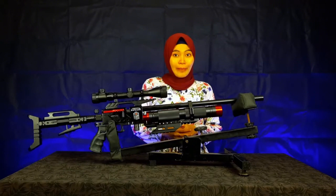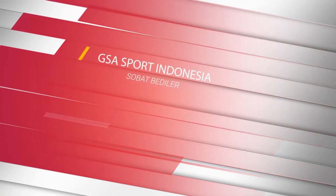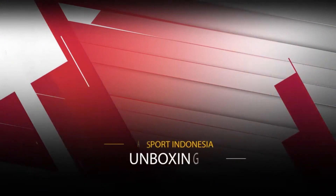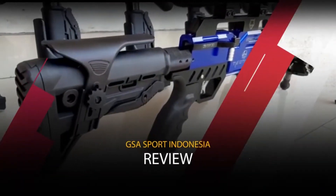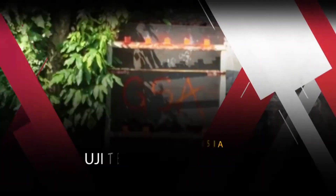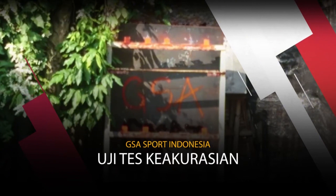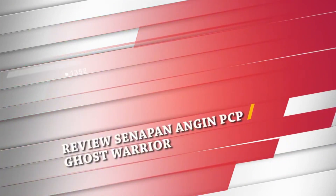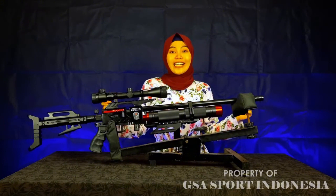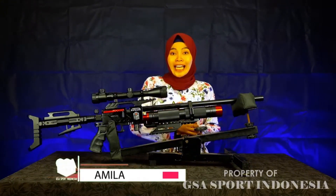Hello everybody, Sobat Bedilers, berjumpa lagi dengan saya, Amila, di channel YouTube Gesa Sport Indonesia. Di video kali ini saya akan menyapa Sobat Bedilers di seluruh Indonesia. Bagaimana kabar kalian? Semoga dimanapun kalian berada, tetap baik-baik saja.